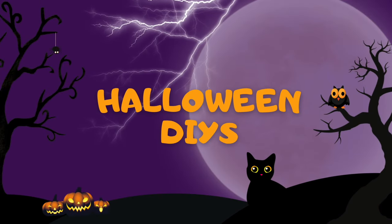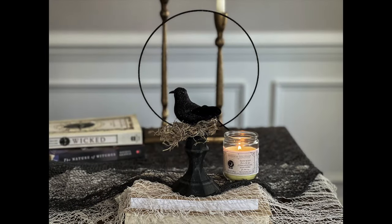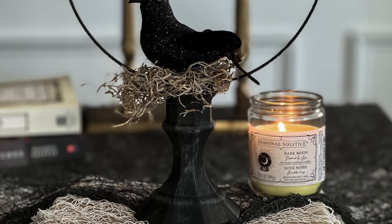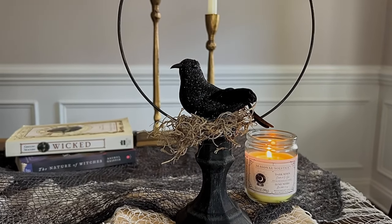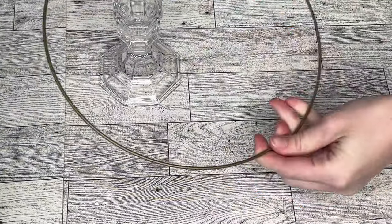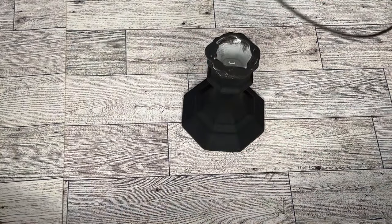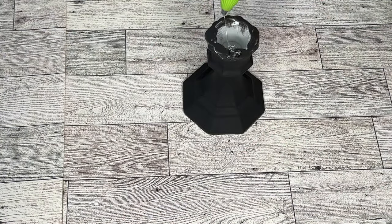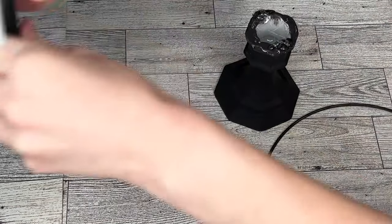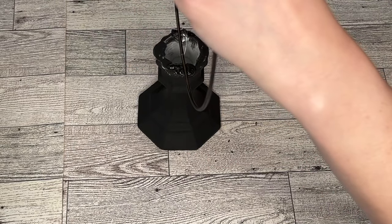Hi everyone, I'm Rebecca Virginia and today I'm back with another Halloween DIY video. I showed you 13 last week but I still had some ideas and wanted to get them done this season. Today I'm bringing you eight more Halloween DIYs — the difference from last week's is that these are so quick and easy, each DIY is less than a minute or two, so they're really easy ones for any last minute Halloween projects.